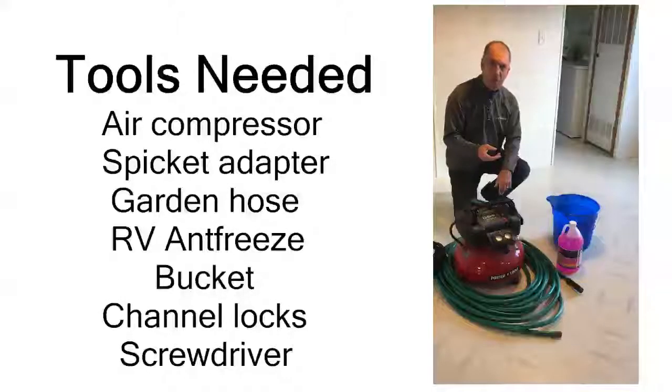Hi, my name is Dan Payton. I'm with EZ Homes. Today we're going to give you a quick demonstration on how to winterize your mobile home.